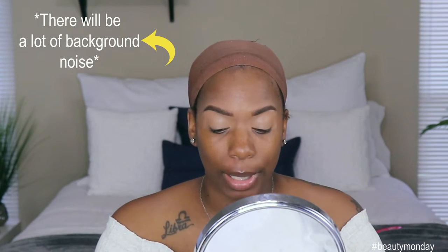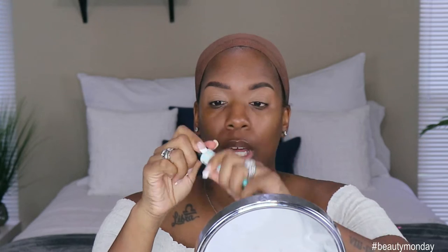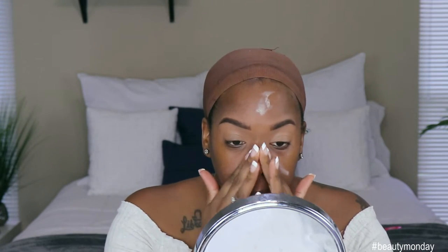So first things first — we already did our eyebrows, we already primed our eyes, but now we need to prime this face. I got the Porefessional Pore Primer. I'm going to put some on my finger and hit these little pore spots because you know your girl got some going on. I'm going to rub that all in, especially around my nose and my mouth area because they'd be a problem.